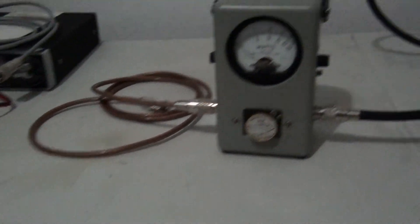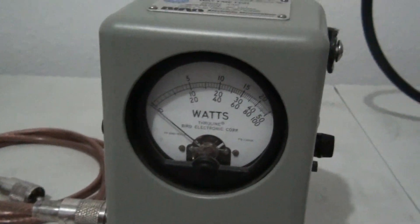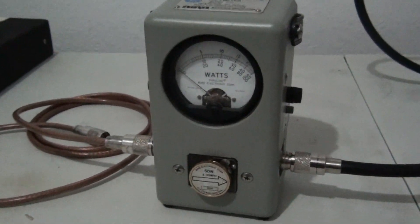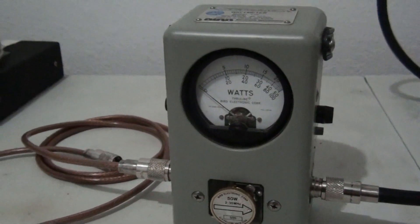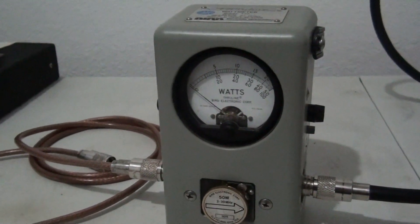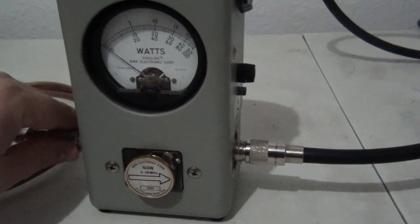Now we're going to get back to the watt meter. What is the importance of a watt meter? Well, you probably hear people say all the time, 'It doesn't matter what the watt meter says, it's just a reference, who cares.'